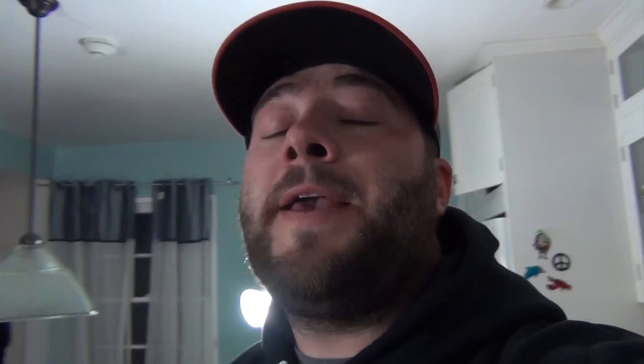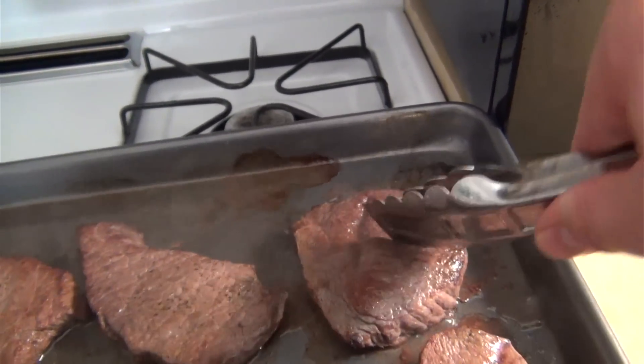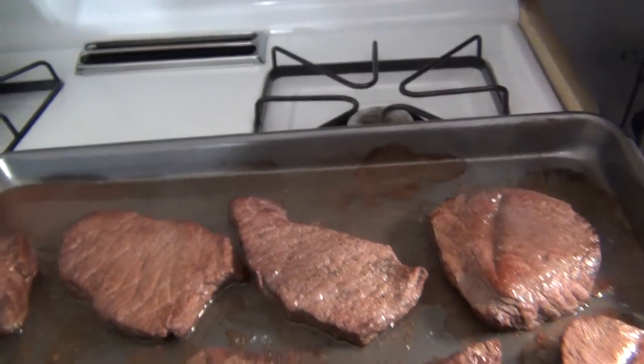Add all of the dill. I almost forgot one of the most important parts — something I just started doing. Throw in a little Dijon mustard, maybe two tablespoons at the most. All right, I think those steaks are done; they've been in there for about five minutes. Yeah, it's about medium — right there. I think we're good.